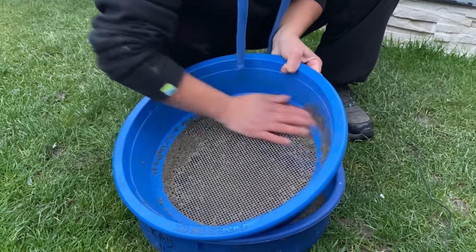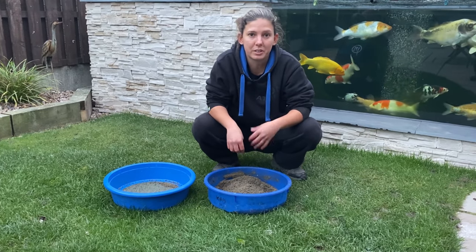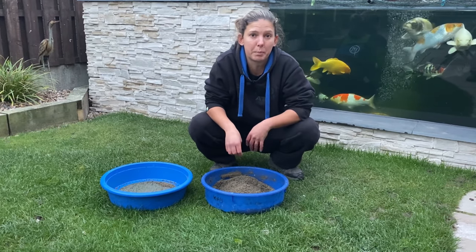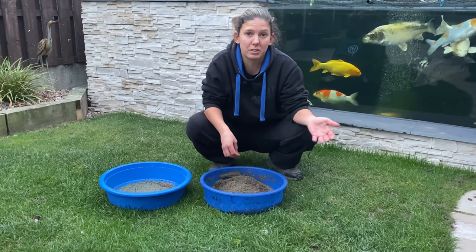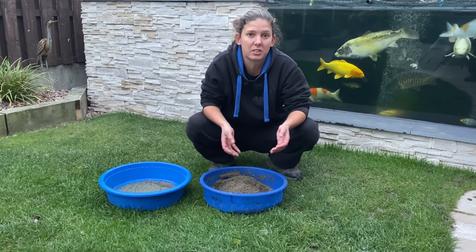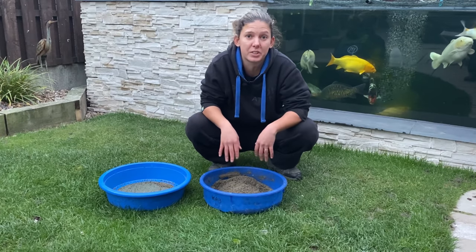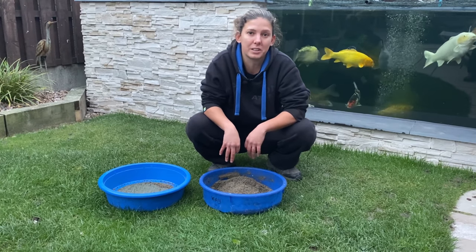So that's groundbait done, bait all done — fridges and freezers sorted. Hope you've enjoyed the video and it just gives you a little insight into what I do to prepare my bait for a match. Obviously this is silverfish fishing and it differs slightly depending on what sort of fishing you're doing. Hope you've enjoyed it — like, subscribe, and comment if you want to see anything different. Thanks for watching, see you later guys.